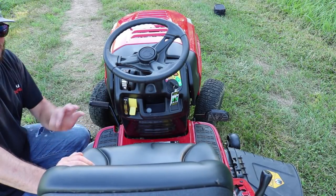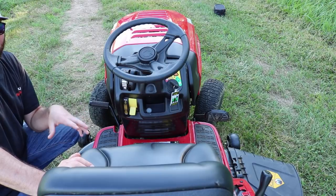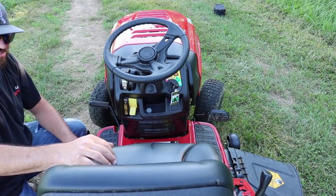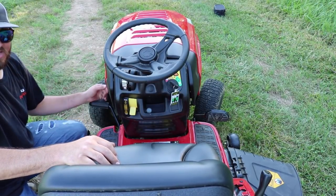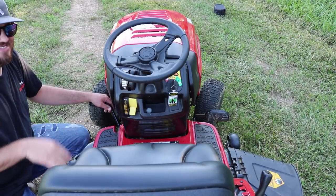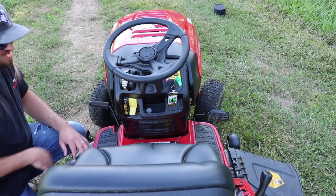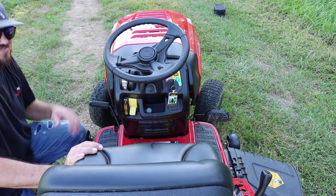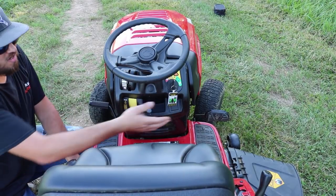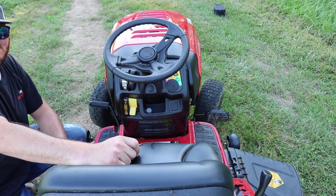If you've got kids or grandkids, one thing you may want to do is take the key out. When I leave this in the garage with the park brake applied, a little kid could come out, start it — and it doesn't matter what gear you're in to start this — next thing you know he's taking off down the road in your lawnmower. It's just a great precaution as an owner to take the key out when you go.